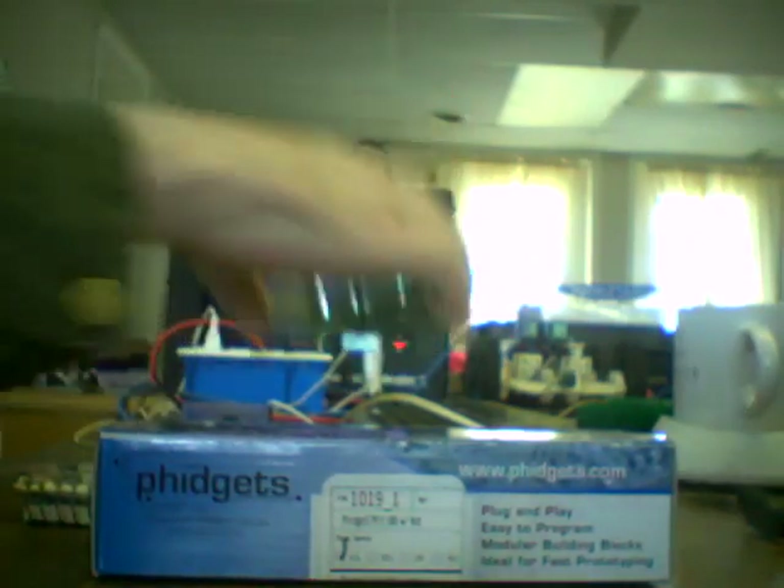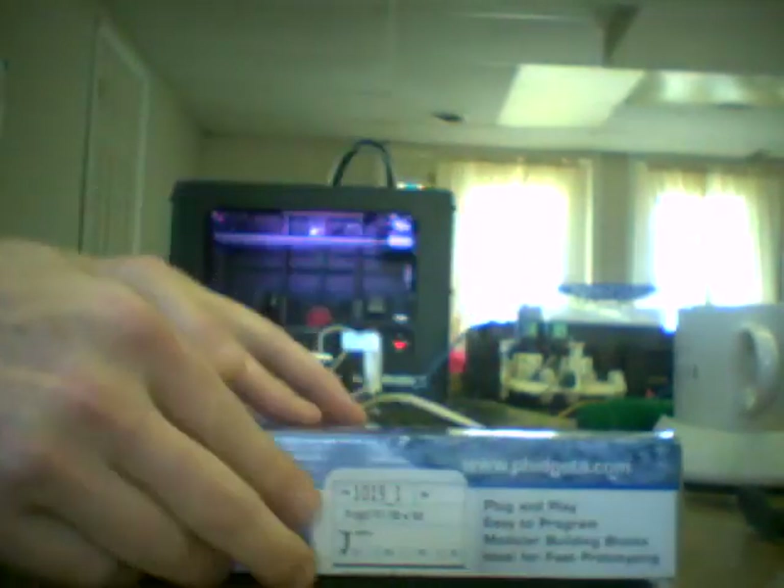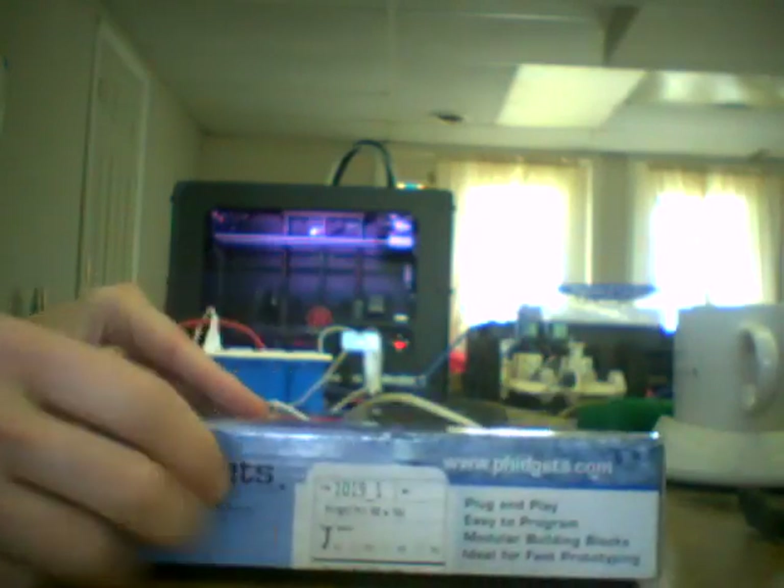In order to do the sensing and controlling that we want to do, we're going to need a Fidgets 888 from fidgets.com, and that's this guy right here.